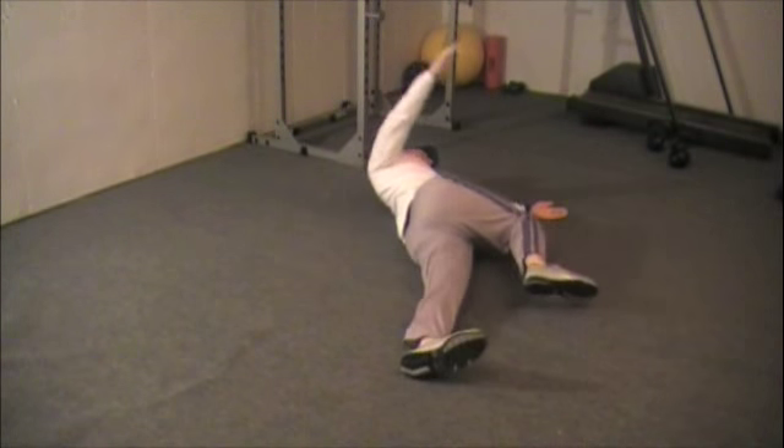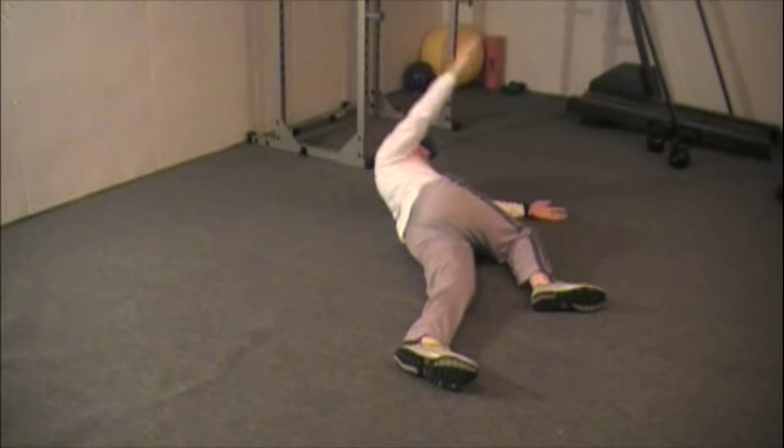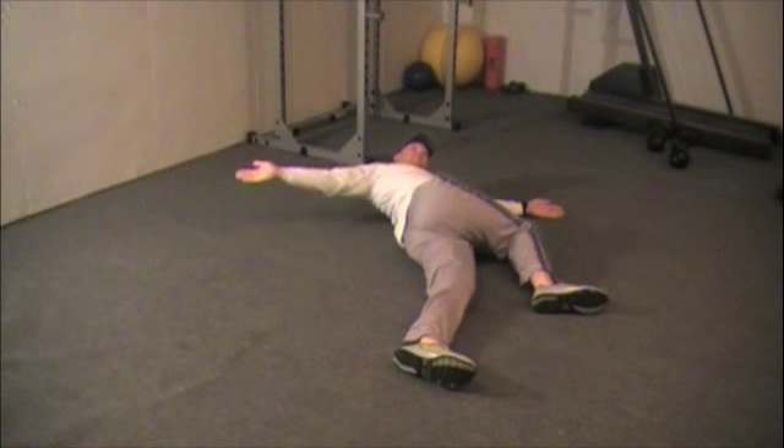You are going to then swing your arm and knee across your torso. On this leg you are going to keep your knee and hip at a 90 degree angle while keeping the other leg straight.